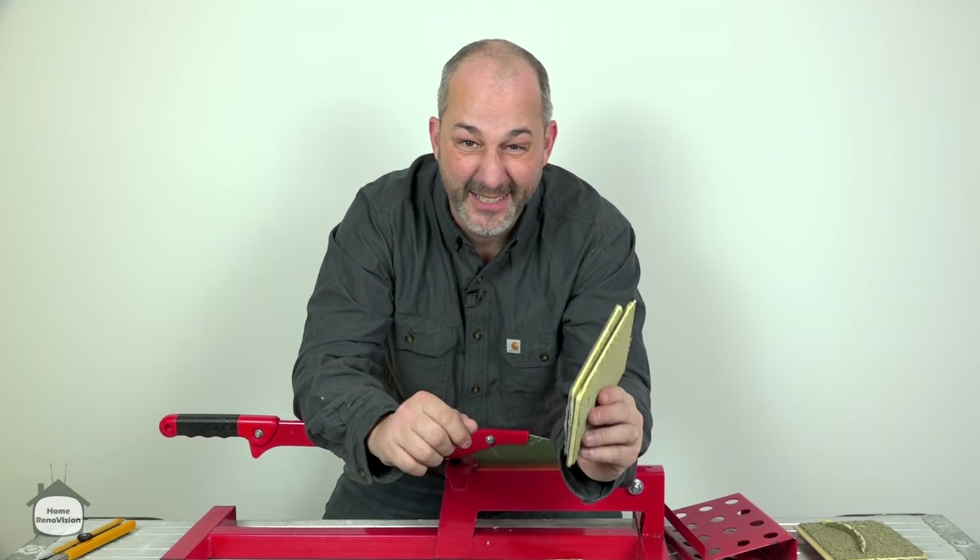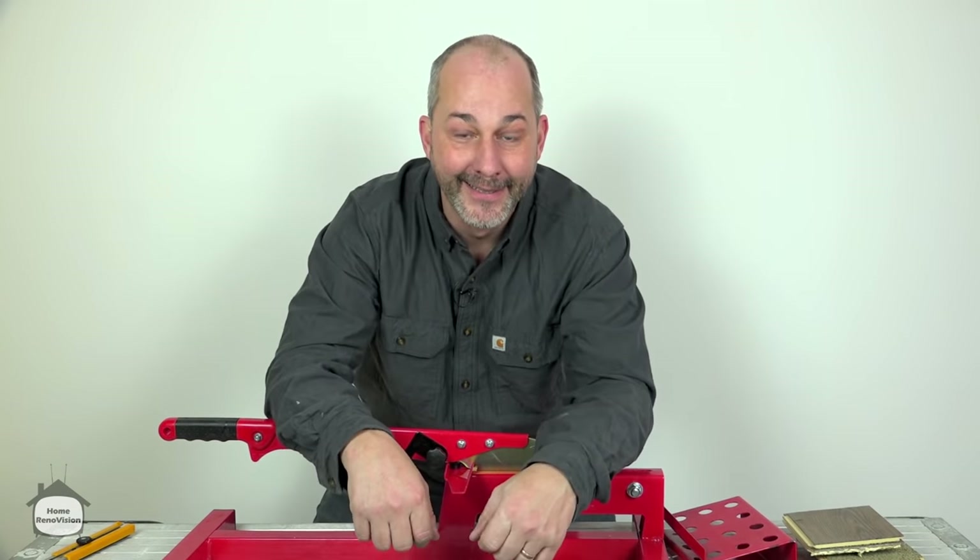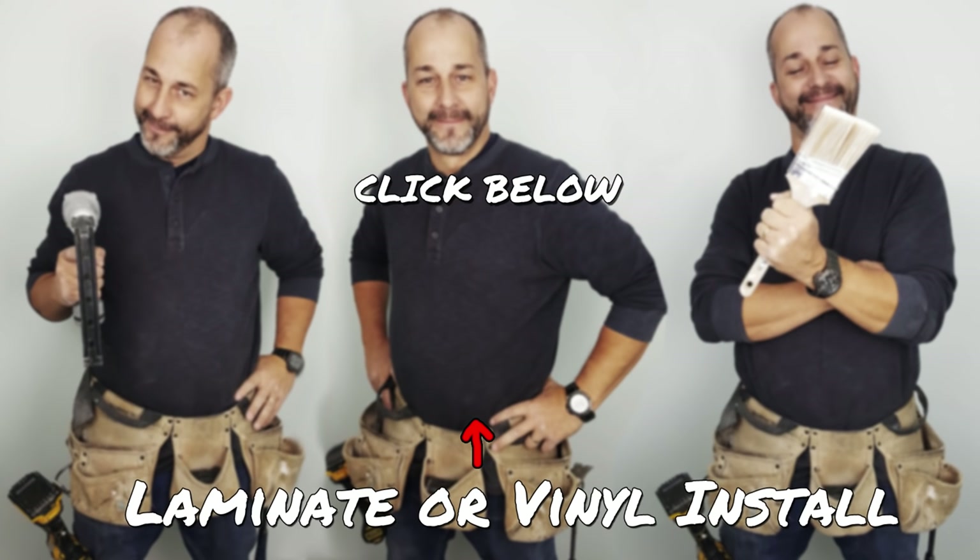Let's face it — vinyl doesn't cut very well with a knife, and it's dangerous. This is not dangerous, and it works. Click the video if you want to know how to install laminate or vinyl.